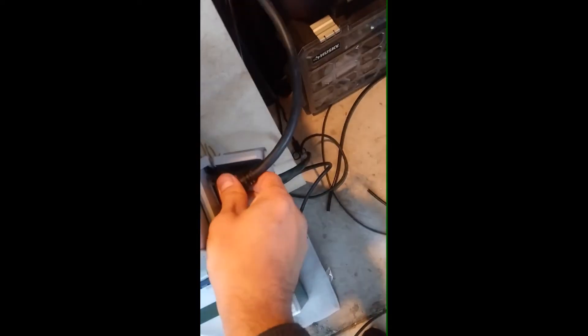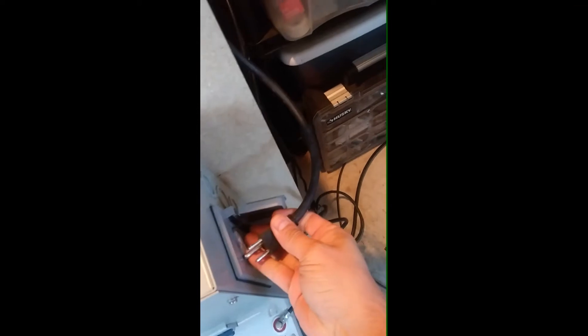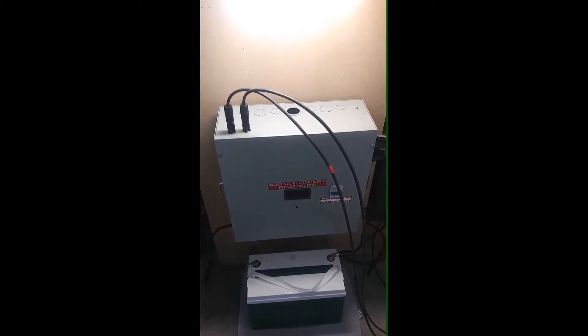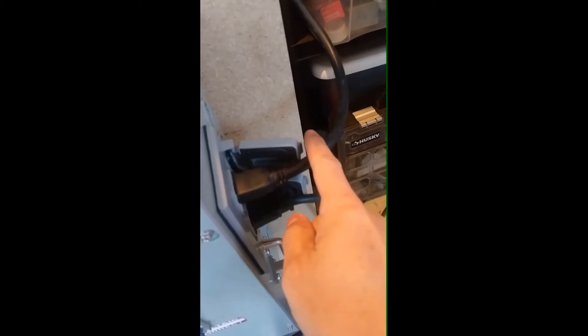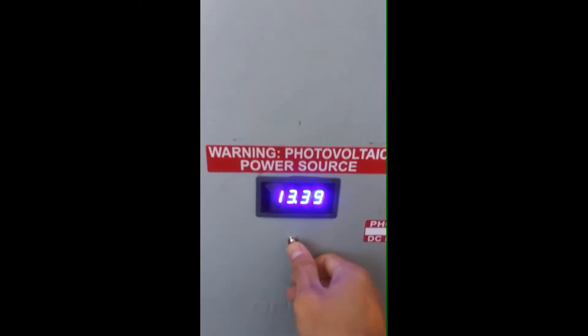This is the power cable. Everything is in one unit. The other cable is for the freezer, and this cable is for the lights. You can plug in more things if you want, but we only recommend using this unit for the freezer only, and maybe some lights.